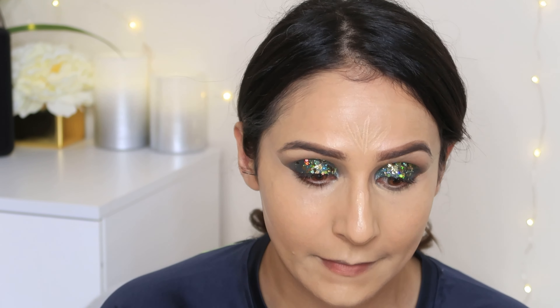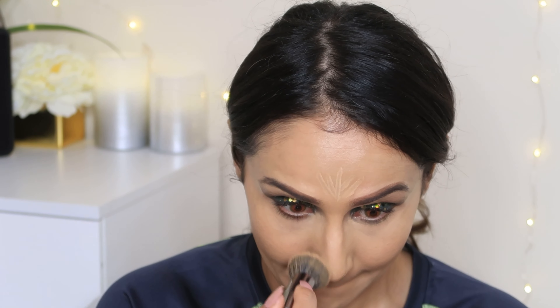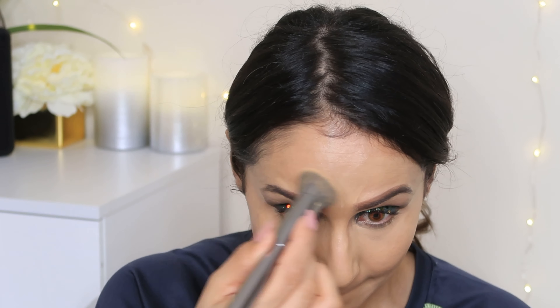I am going to use a concealer — it's a full coverage concealer with very good blendability. I will blend my whole face first with a brush and then with a blender so that you don't have any brush strokes.